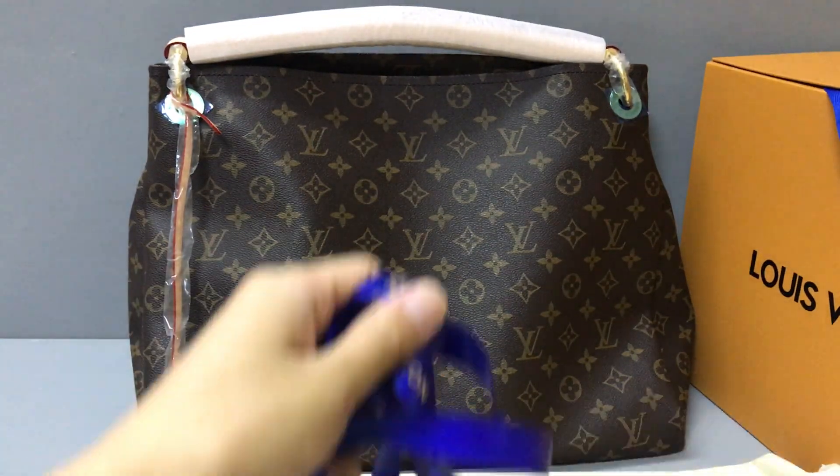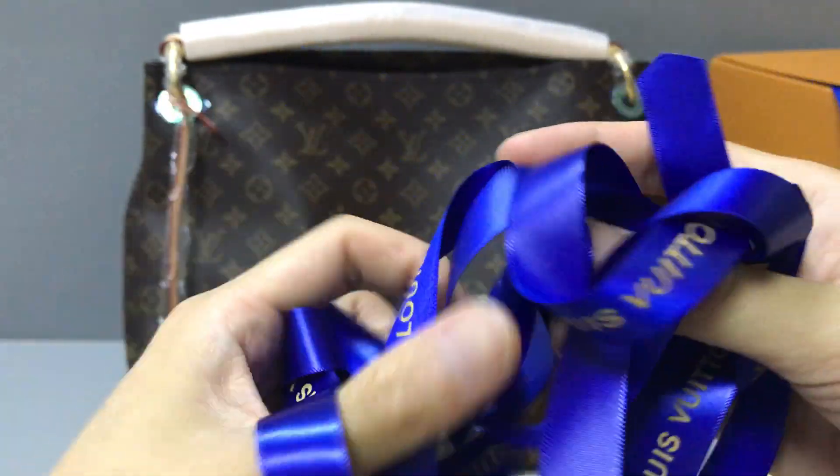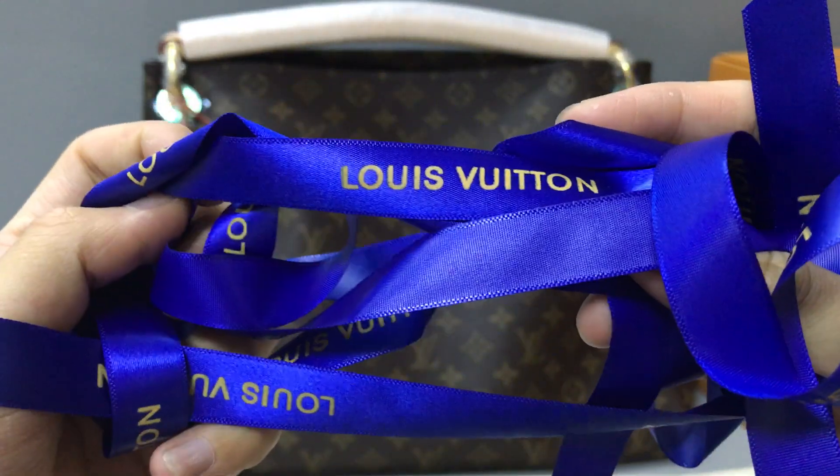It also comes with laces. Now you can see the laces — color blue and green with the Louis Vuitton logo.